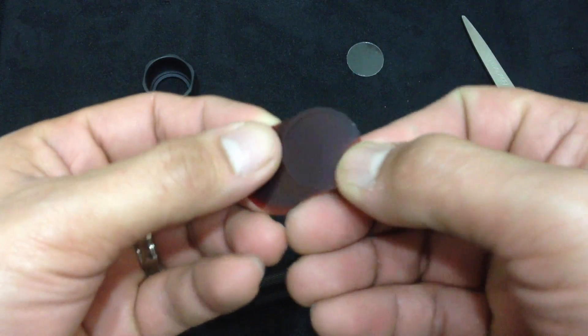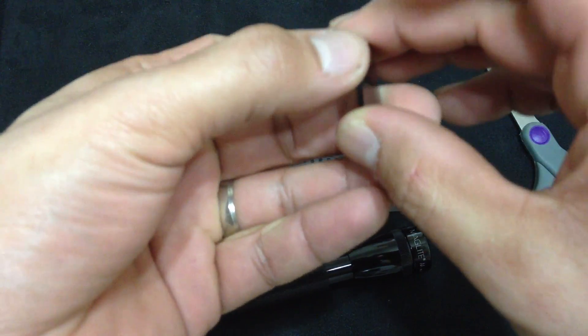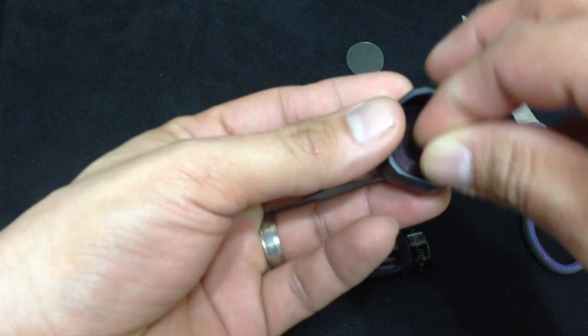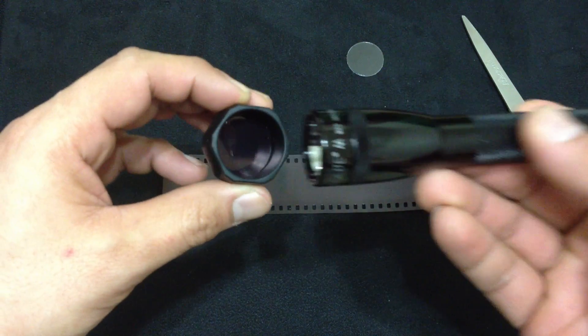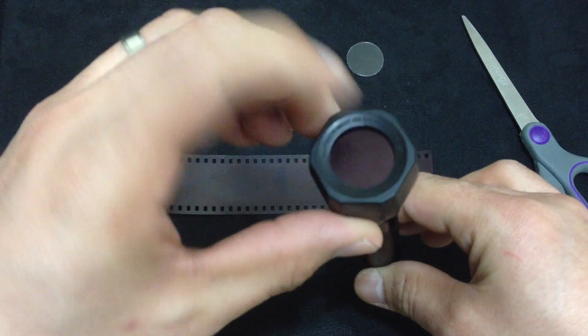Once you have all these cut out, as you can see here, you're going to pop them in there like so. Take your flashlight and it holds them in — see? Beautiful.